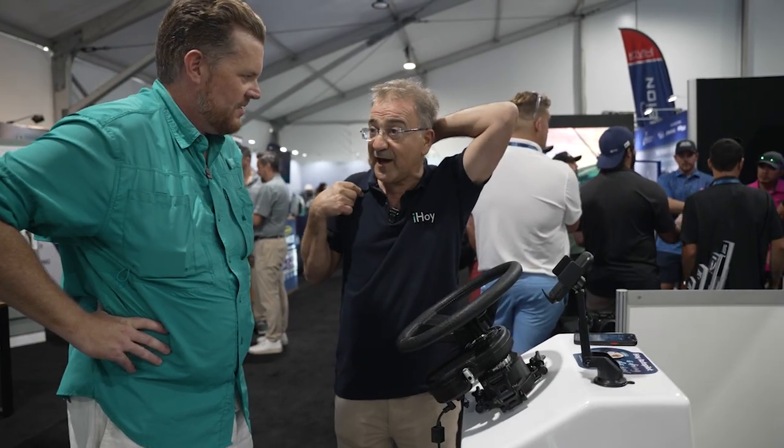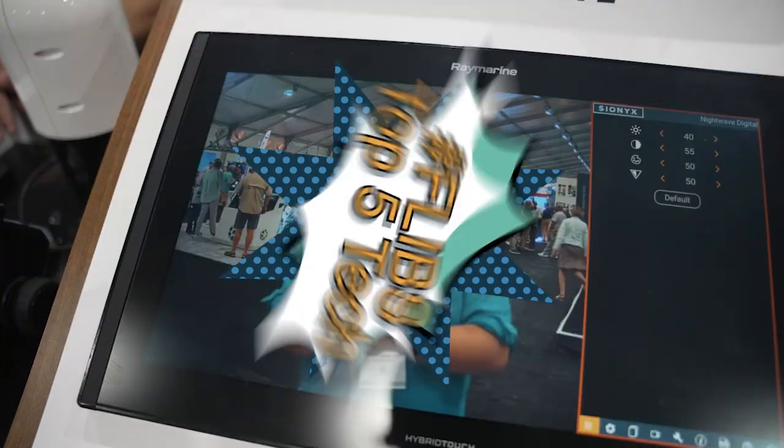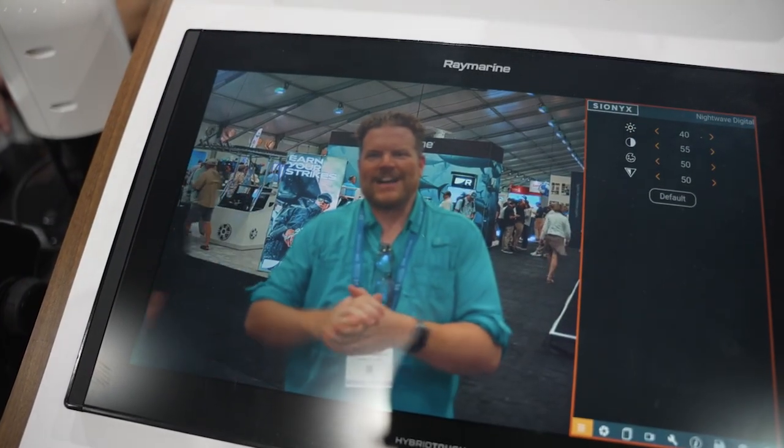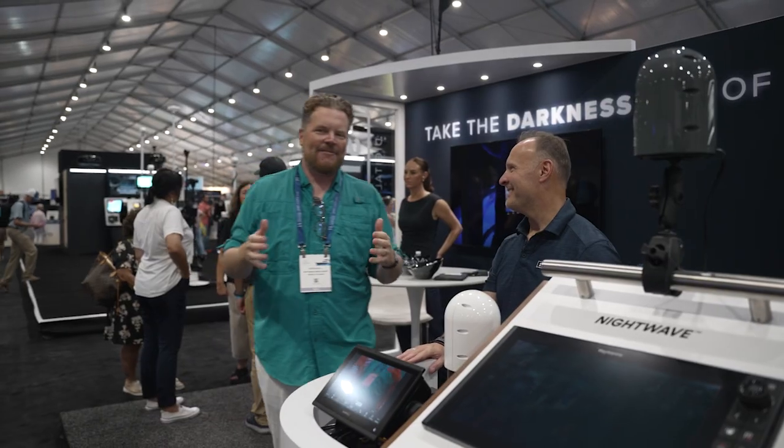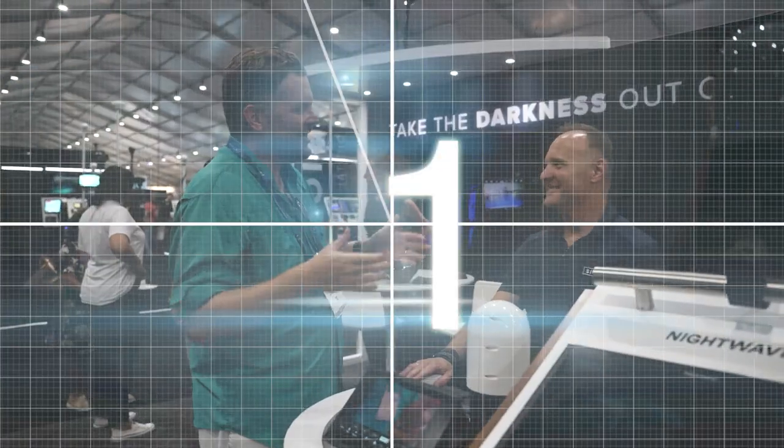That's the installation. I can do it in three and a half minutes. A lot can be done in three and a half minutes. I'm here at the Fort Lauderdale International Boat Show 2025, and these are Powerboat TV's top five cool gadgets that we have found here, starting with Psyonix and the Nightwave.